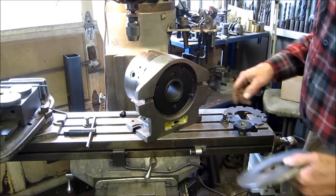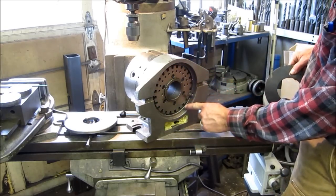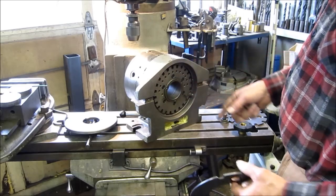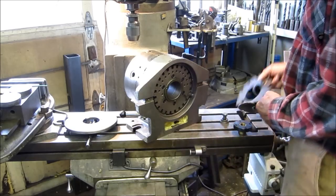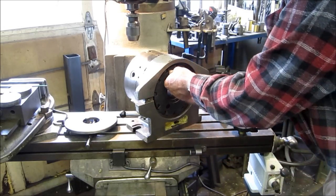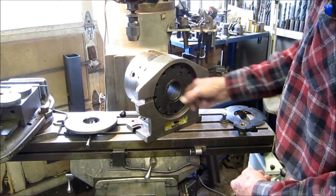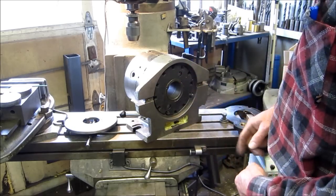We're pulling out a masking plate — this one is for increments of four spaces. There are 24 standard slots for quick indexing. You can pull the lever out and go to any degree you want, but the standard is 24 and the masking plates are made in combinations divisible into 24. We're putting on a 12. There's a pin and a series of slots to locate the masking plates in different positions relative to the jaws.